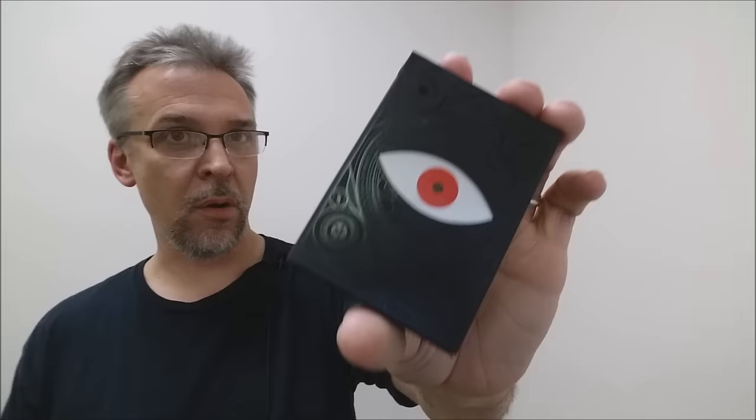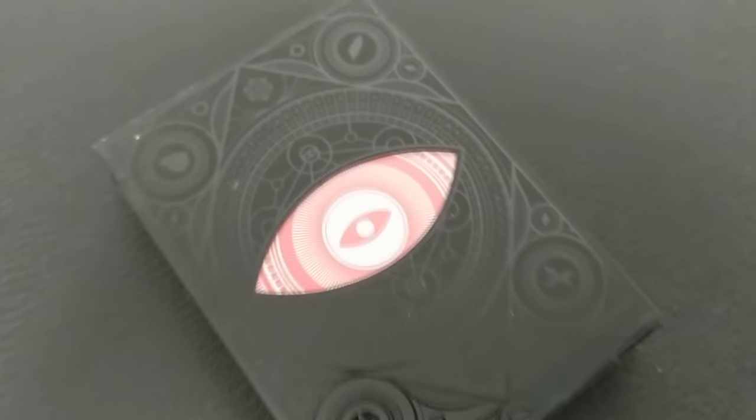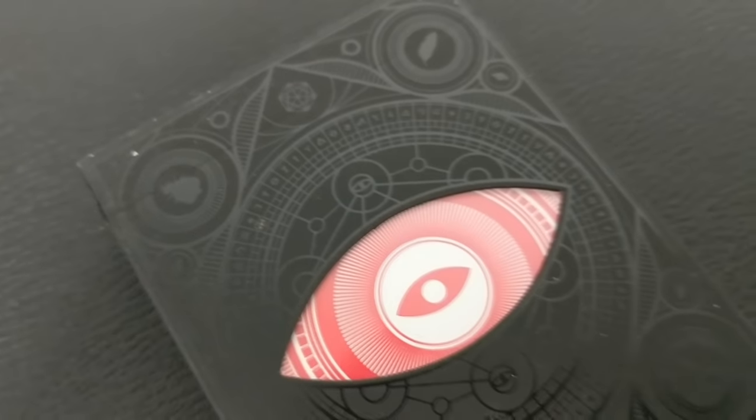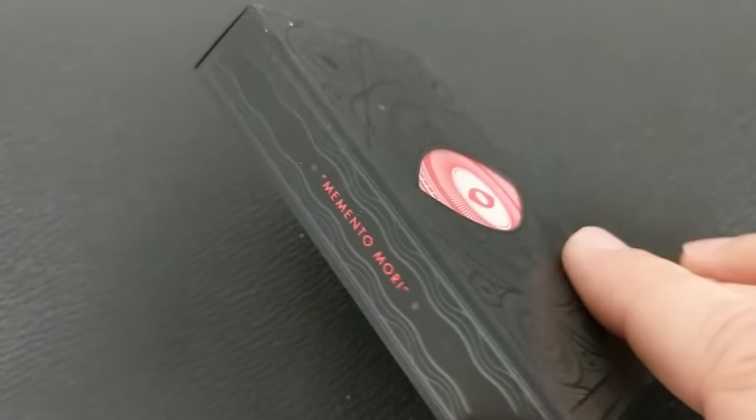So what is the Memento Mori deck? This is a very stunning deck that was designed and created by a gentleman named Michael Matejko, and he works down at the Combo Creative. You won't have to look very close at this deck to notice that everything has been completely redesigned and transformed.